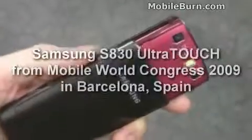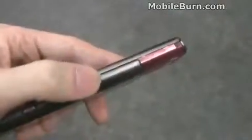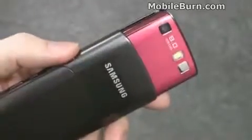Take a look at the back here of the S8300, the Ultra Touch. You can see it's a slider but instead of having the normal notched look where it's a little bit thicker around the camera, the entire thing fits in tightly. Very, very rich look design, very smooth on the back and continues even when you extend the slider.